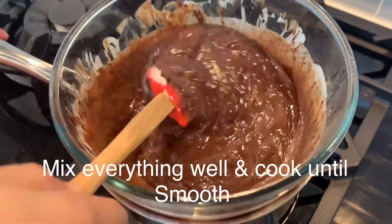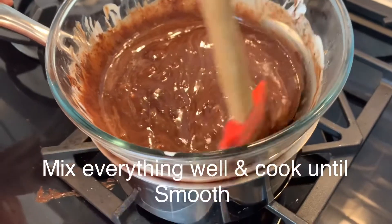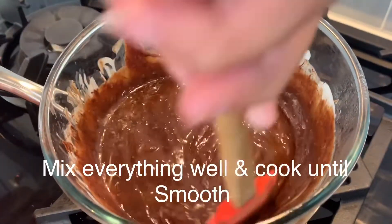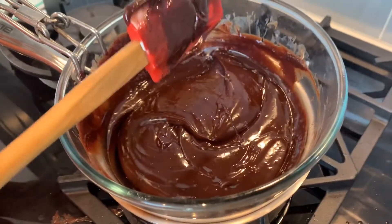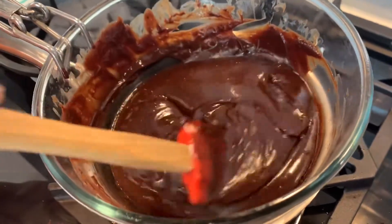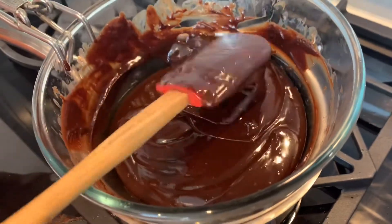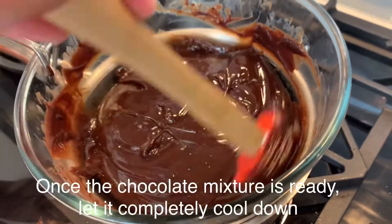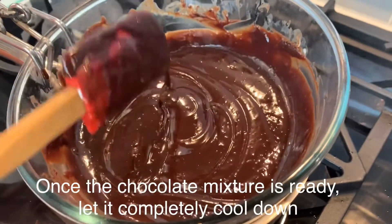I will show you how smooth it will be — there will be no chunks in the chocolate. It will be a shiny mixture. We will let it cool for at least 15 to 20 minutes until it is no longer hot.